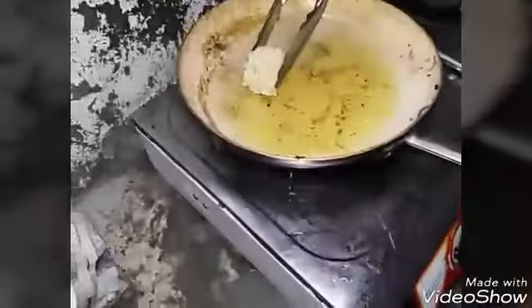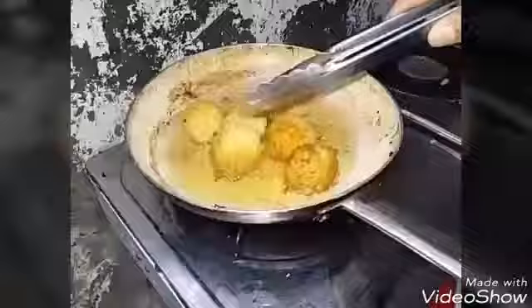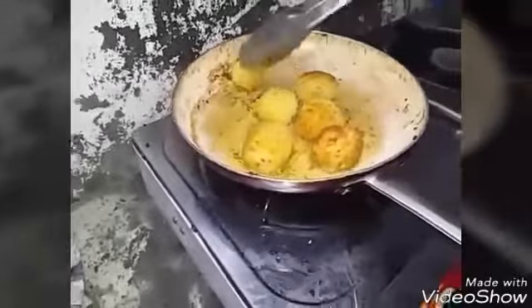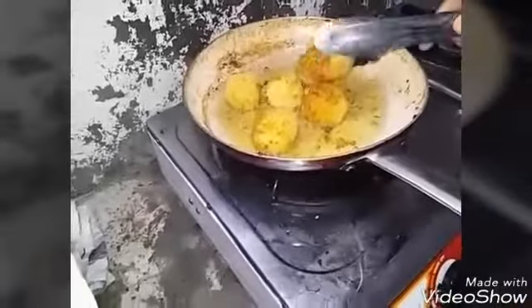Deep fry the coated potato balls. When they turn golden brown, you have to remove them and place them in a strainer to drain.